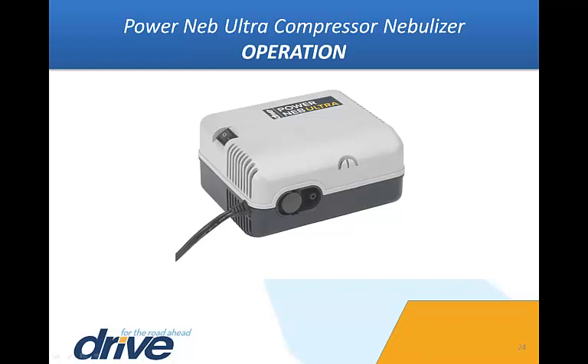When treatment is completed, turn the power switch to the O position and immediately unplug the power nebulizer.